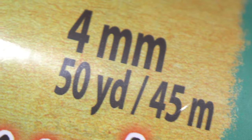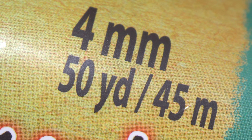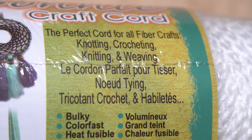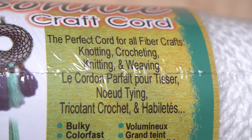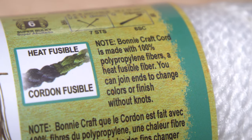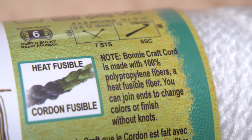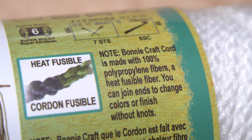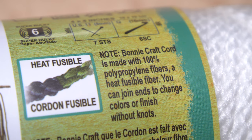I was able to get 50 yards of four millimeter thick cord online, as many of the craft stores in my area were out of it. I was a little dismayed when fly tying wasn't mentioned as one of its uses, but pressed on anyway. The cord is made of polypropylene fibers, which is what you're looking for — some macrame material is made with cotton fibers, which are basically no good for wing material as the cotton soaks up water.